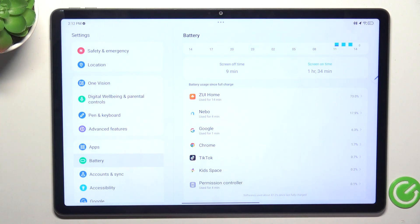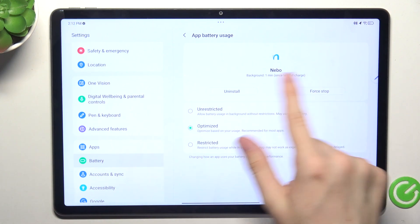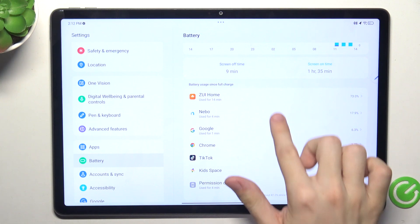If you find some apps that you haven't used much but have drained too much battery, you can go to them and uninstall or force stop them so they don't drain your battery as much.